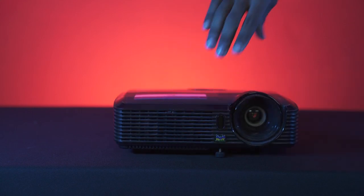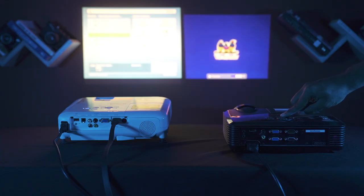The ViewSonic also has an adjustable front foot, but you'll have to adjust the keystone manually.